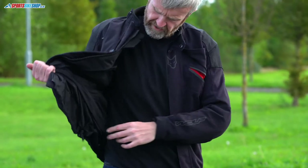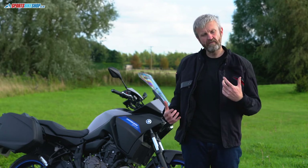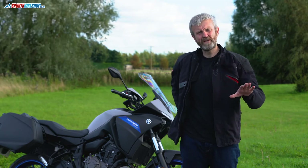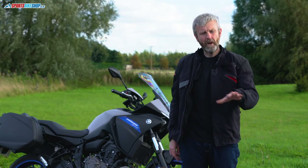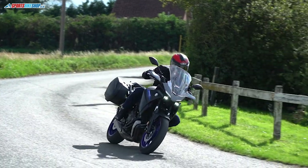There's also a drawstring at the waist to pull it tighter and stop it flapping around. Inside at the lower spine there's a map pocket — listed in the spec of virtually every jacket. I've never kept a map in one, but it's ideal if you carry maps rather than using a phone or sat nav.